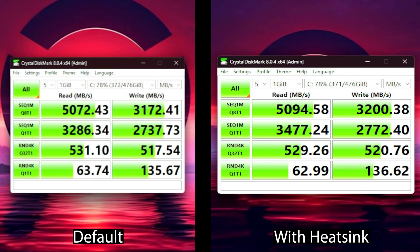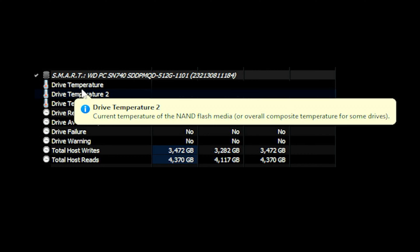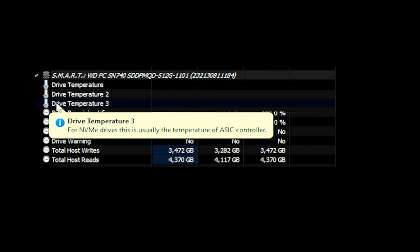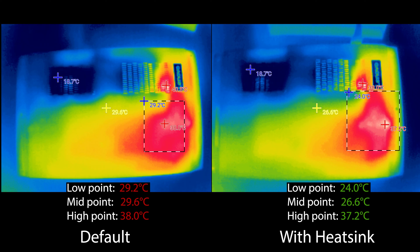Now that the test is finished, let's review the maximum temperatures recorded. Drive temperature sensor one measures the NAND flash media, sensor two shows the hottest spot of the NAND media, and sensor three tracks the ASIC controller. On the stock setup, sensor one peaked at 82°C, the hotspot at a whopping 106°C, and the ASIC controller at 80°C. With the copper heatsink installed we saw a significant improvement: 68°C for drive one, 90°C for the NAND hotspot, and 68°C for the controller — a reduction of about 15°C across the board, which is quite substantial. I also checked the skin temperature of the Region Go with the heatsink applied — the surrounding area is cooler as well, making it a win-win situation.